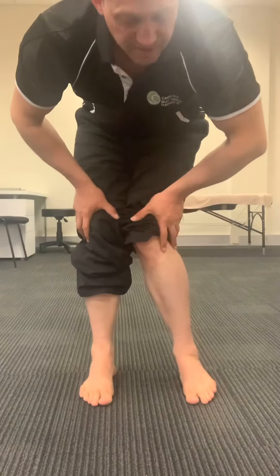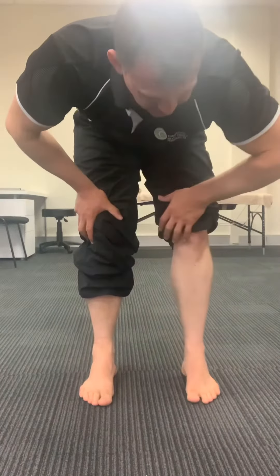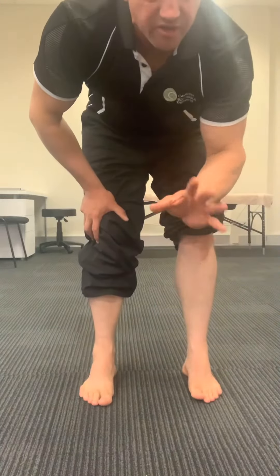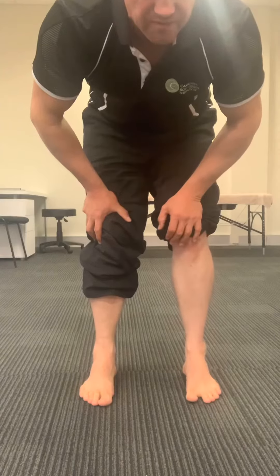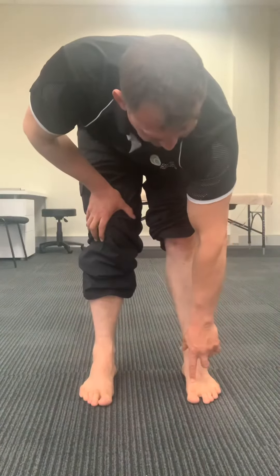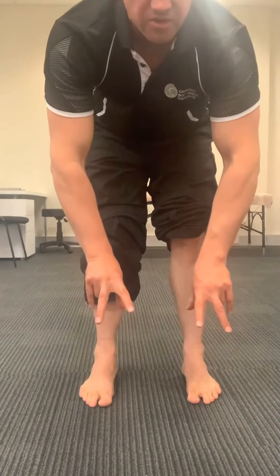If my knee goes in, I tend to lose pressure under the big toe side and gain more pressure on the inside. If my knee comes all the way out, I lose pressure under the little toe and the weight goes through the outside. None of those are good for your knees, ankles, or feet. I want even pressure — 50% force on each of the three points all the time.